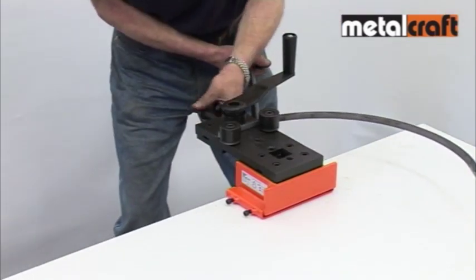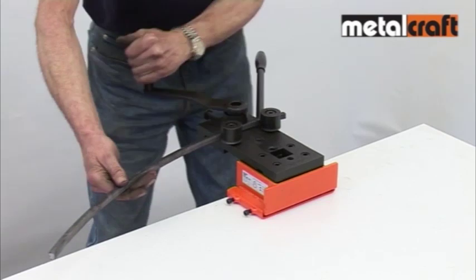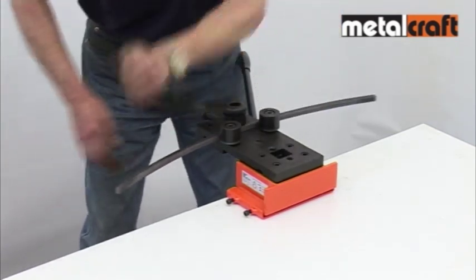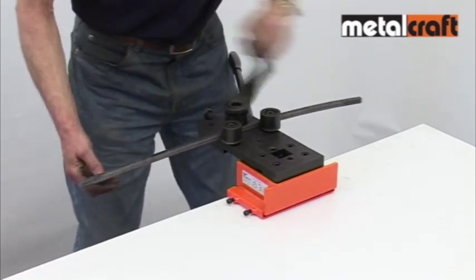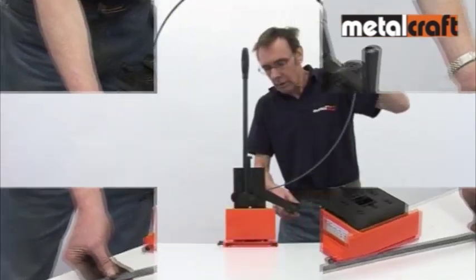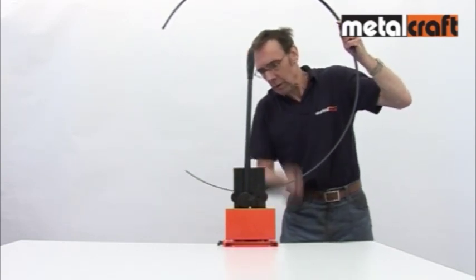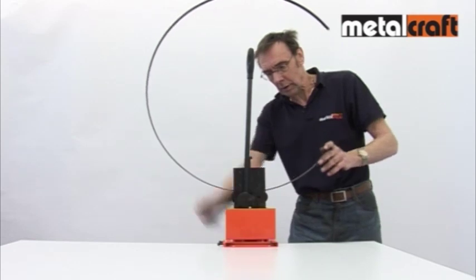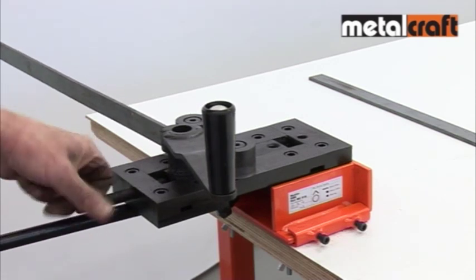Something to bear in mind is that if you happen to make a mess of a curve, you can always roll out the material back into your flat bar and try again. When rolling longer lengths, you may find it easier to fix the master RBR in its upper right position and roll in the vertical plane. To roll identical curves, you can use the adjusting screw to set the required curvature for subsequent curves.